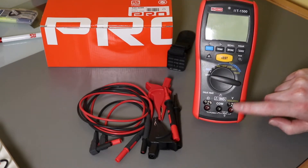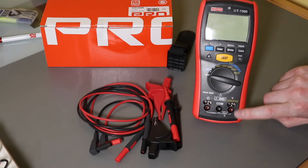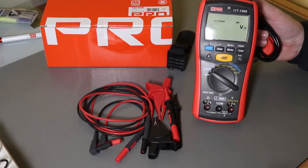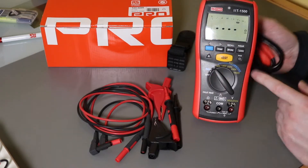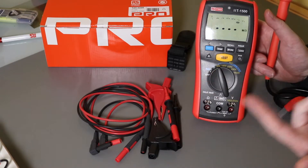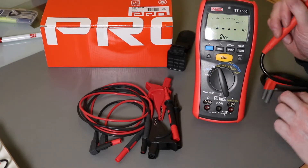The instrument itself supports remote control operation with both the insulation function and the ohms function. The voltage function is automatic between AC and DC volts, but the ohms function isn't — you have to press the test button to get an ohms reading. The insulation function also requires pressing the test button, so they're both controlled functions.